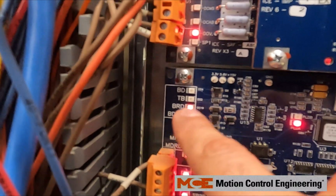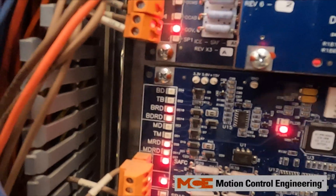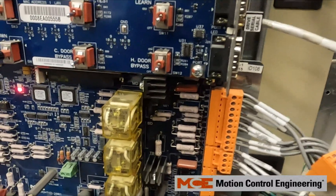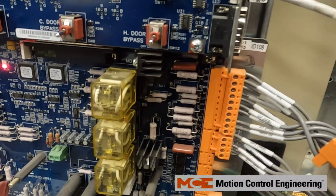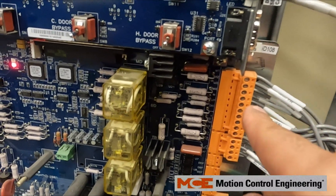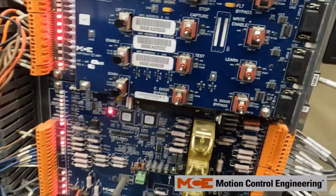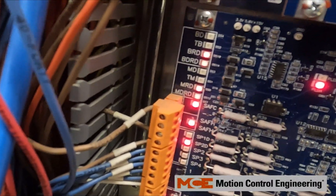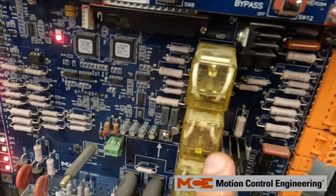Now we see that we have our LEDs back for MDRD and MRD on the proper state. The next step — if you are measuring 120 volts AC to MR at idle but your LEDs aren't making up at idle state for MDRD or MRD — is to take a look at these relays as well.